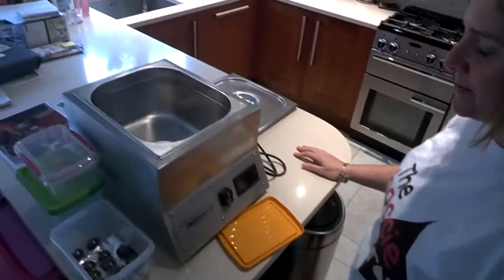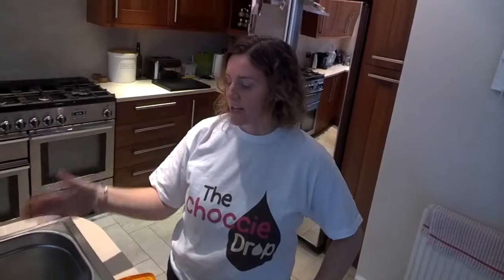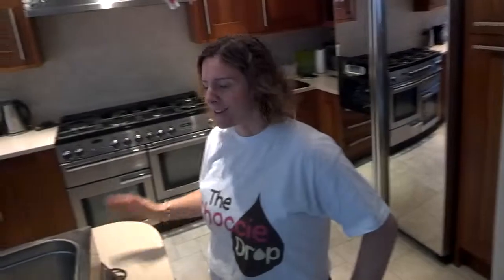So this is a tempering machine — it's filled with chocolate. I bring all that chocolate up to 45 degrees; this machine heats it up nice and slowly. It takes about 24 hours to heat it all up. When it's at 45 degrees, I temper it — bringing it back down to between 30 and 31 degrees for milk chocolate, by lots of stirring and adding more chocolate in. That means the chocolate's nicely tempered — it's got a nice snap to it and it looks nice and shiny.